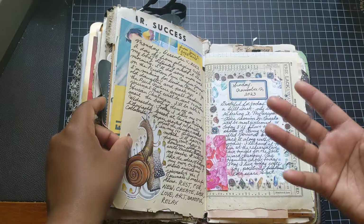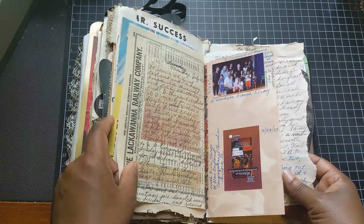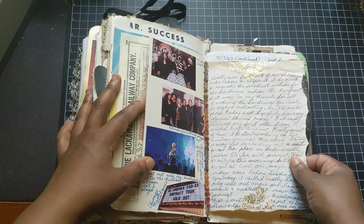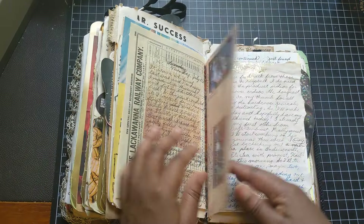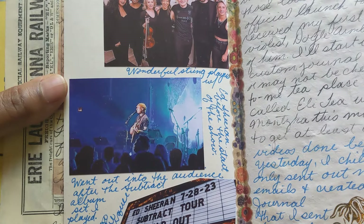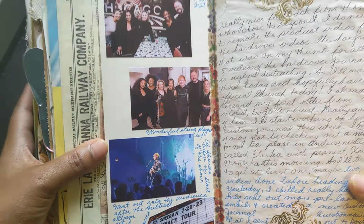In my mind, this journal is completed even with some empty pages. Oh, this is actually a performance I was privileged to play — with Ed Sheeran at the Chicago Theater in Chicago.